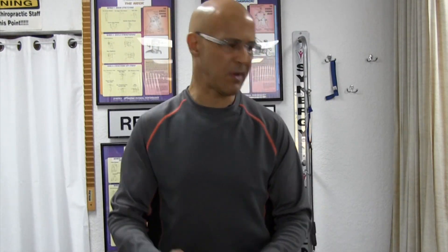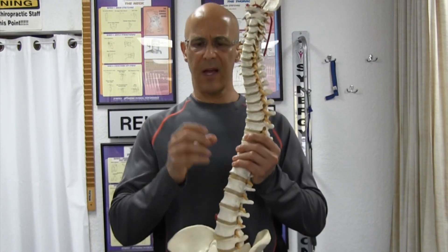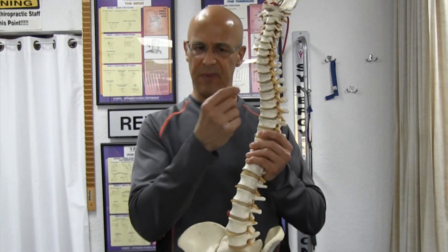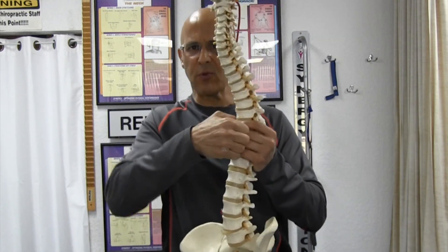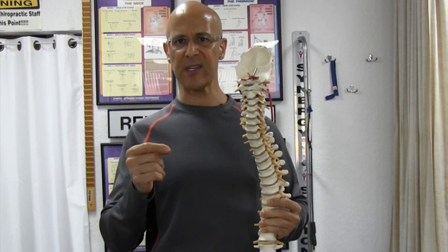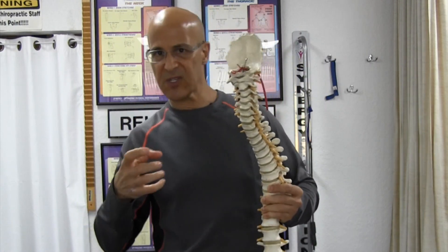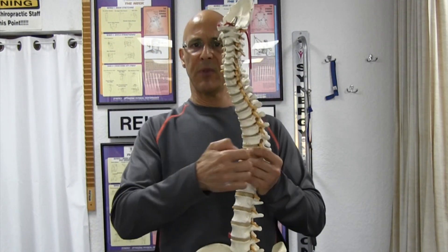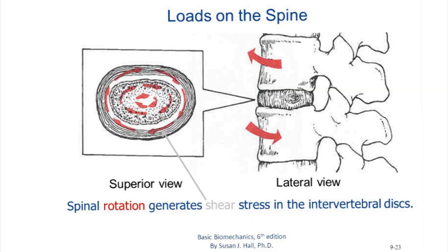The worst thing you could ever do is twist the back, because you're shearing the fibers of the disc — the annular fibers. Once you weaken those annular fibers by shearing and rotating them, when those fibers get weak, the nucleus pulposus — a gel-like substance in the middle of the disc — which moves around when you bend side to side or forward and backward, can protrude through when the outer fibers are torn, causing it to herniate and compress on the nerve.